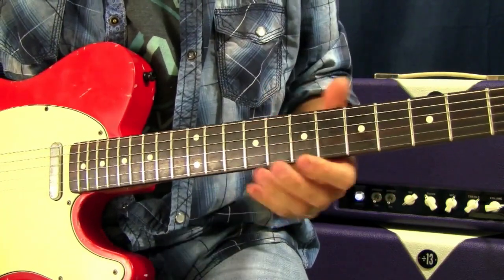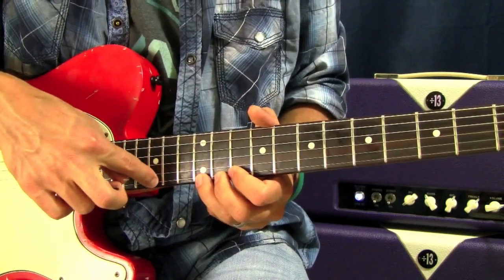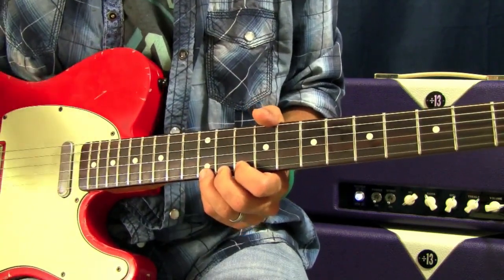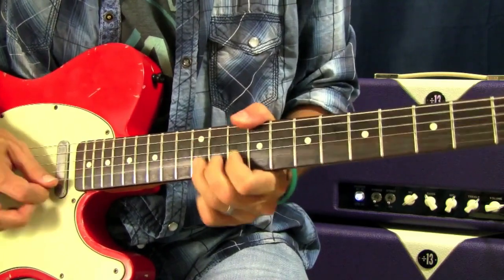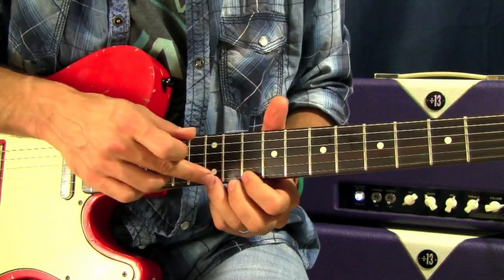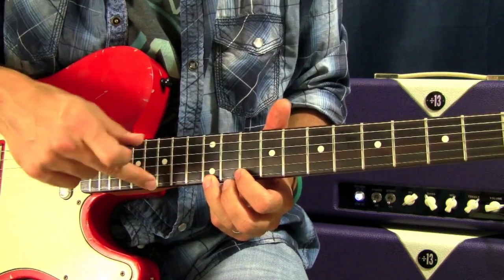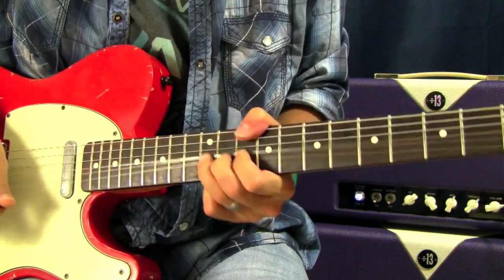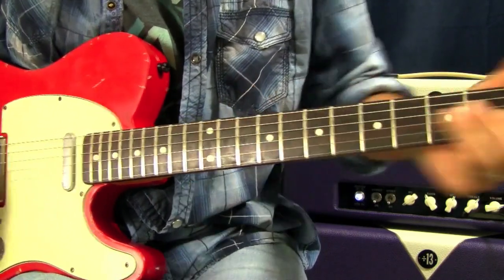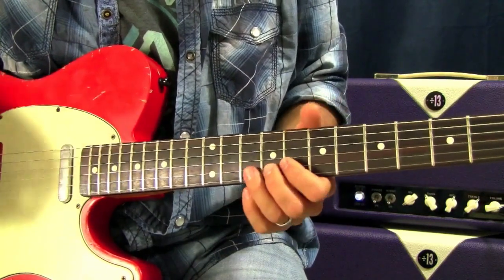There are also step and a half bends, which means you go a whole step plus another half step. This is one of my favorites — it's in blues all the time and it really pulls on the ear. What I did there was take the pitch of the twelfth fret and make it sound like a G, so we're taking an E and going to a G. It is a stretch, but that's a really cool technique to incorporate.